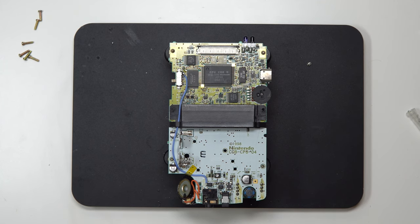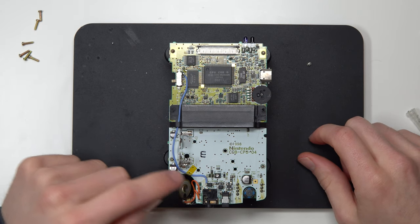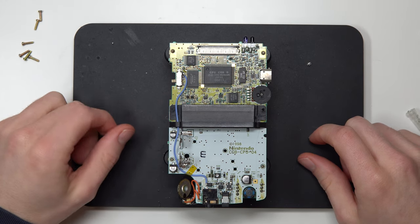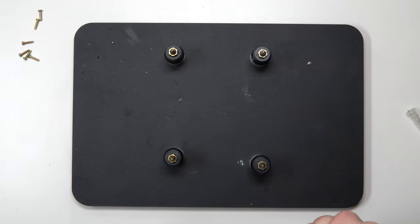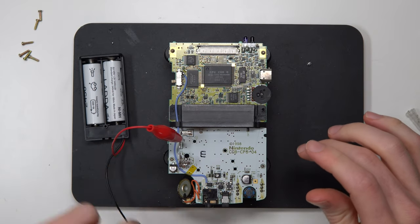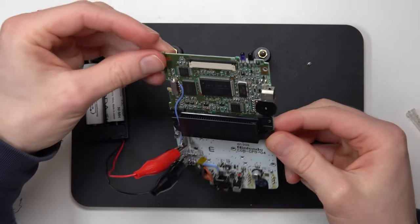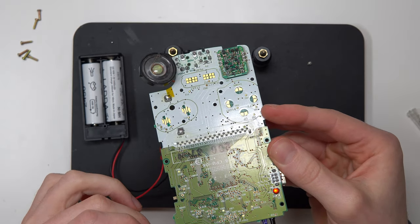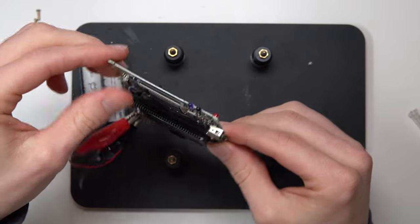That's hopefully the issue sorted. I'm basically bypassing that via and the trace up to the switch by putting in this wire, which is connected from the fuse straight up to leg three on the switch. Make sure that's in the off position. Now we should get this to boot up and work — let's try it. Excellent — it turns on.